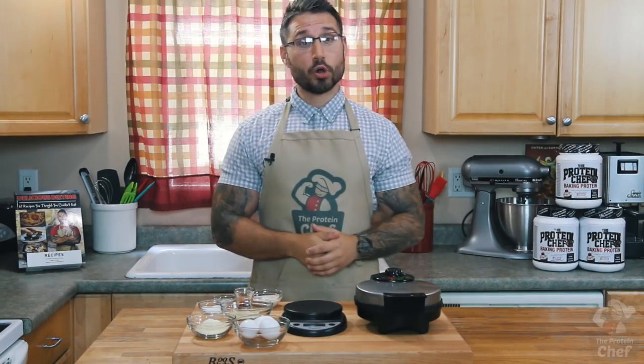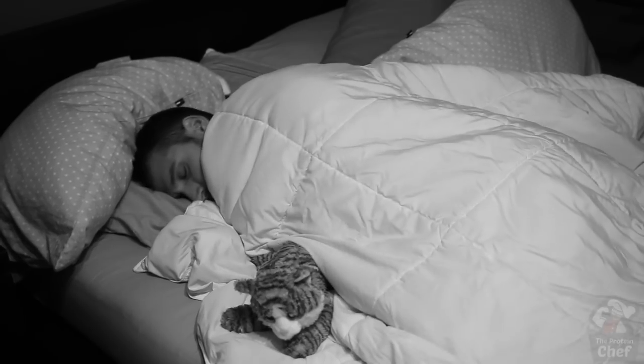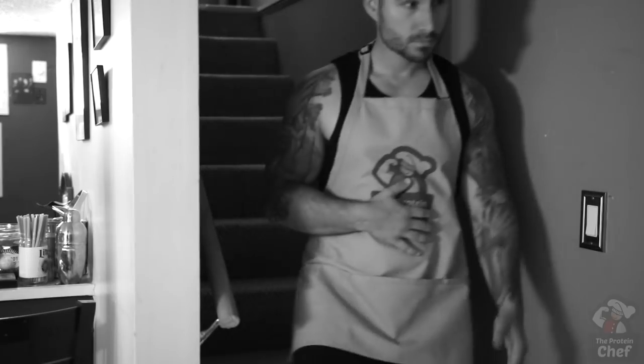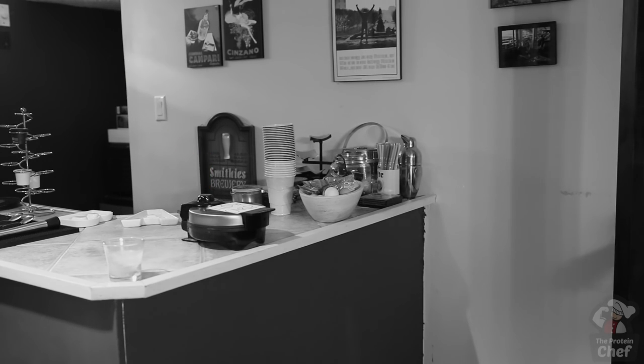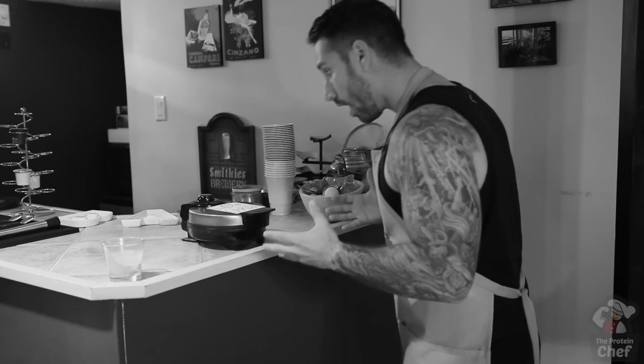So picture this: you're trying to low-carb it and you're on business or vacation. You wake up at your hotel starving, head downstairs for breakfast, and see that traditional delicious serve-yourself waffle maker every chain hotel seems to have — which right now, to you, is the worst thing in the world.